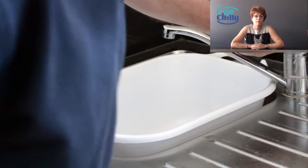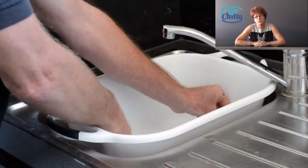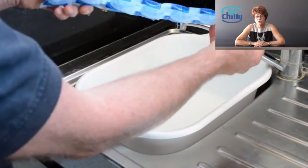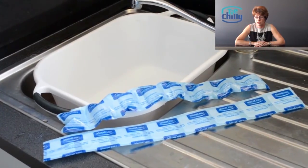Immerse the cooling strip in fresh water for on average 15 to 20 minutes. The cooling strip cells will then be firm to touch. To ensure you achieve maximum cooling potential, make sure that the cells have been fully hydrated.